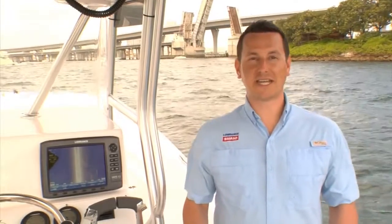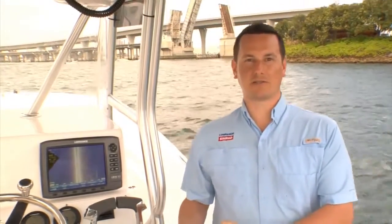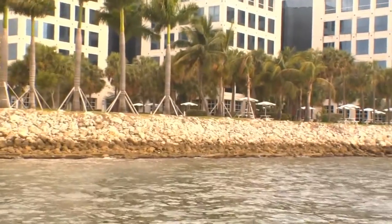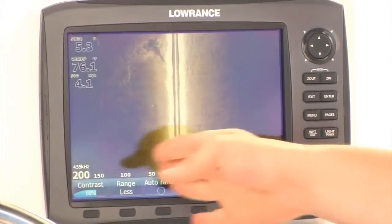Structure Scan HD has increased range and resolution. In the past, anglers had to choose between either seeing further with less resolution or seeing up close and having great resolution. But now, with Structure Scan HD, we have a single frequency that's perfect for looking far and great definition. Right here, we're 150 feet off the bank, and we're getting great range and resolution without having to adjust anything.